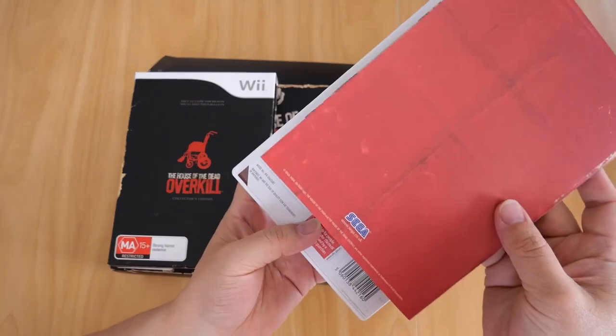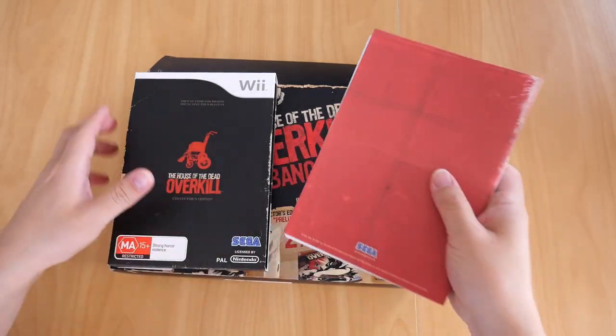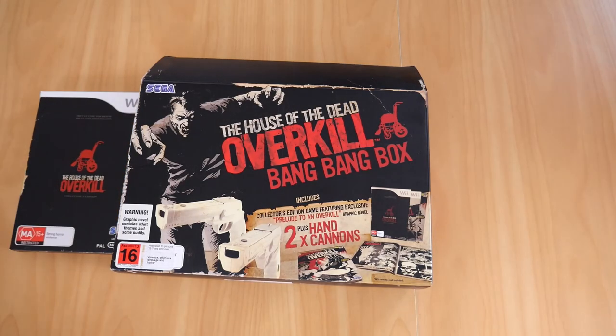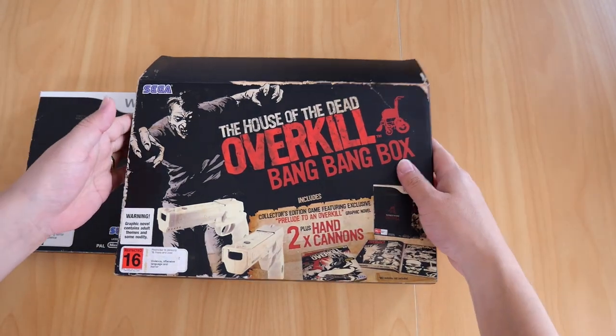And there it is — the graphic novel and the game. Now next we have the two hand cannons.